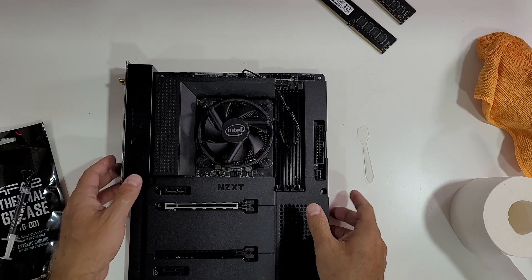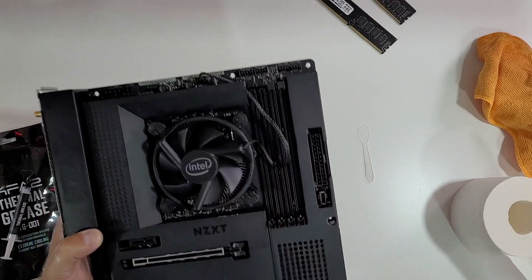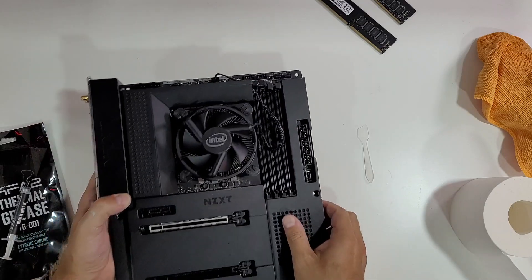By the way, this motherboard is one of the latest motherboards from NZXT — this is the Z590. I will share it with you in a couple of days. It's really a nice motherboard.